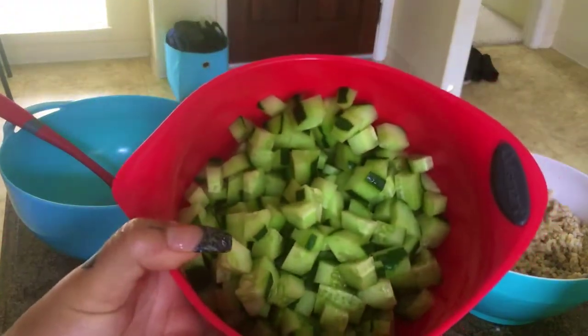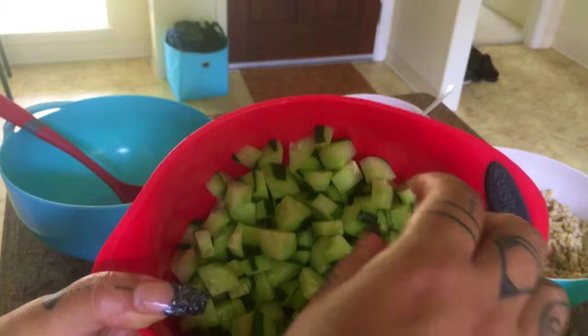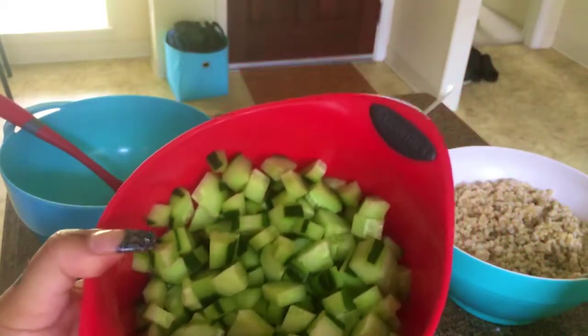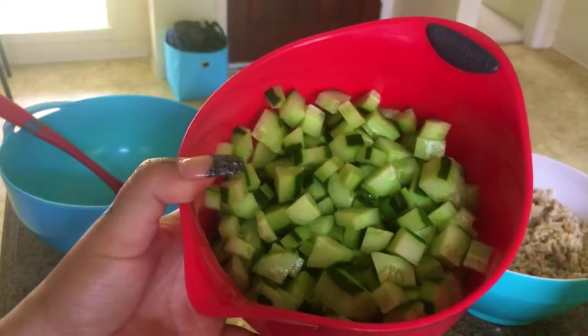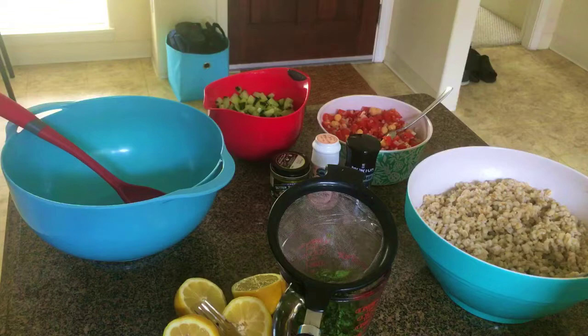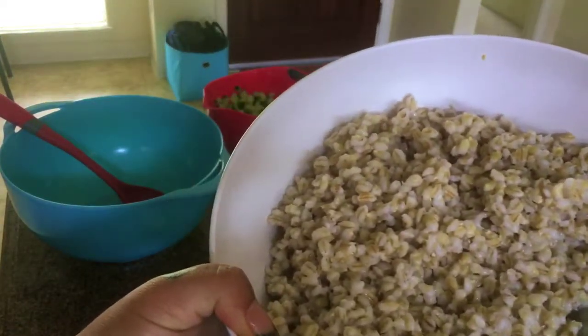I peeled my cucumber here into little squares — whatever shapes you like. The striped peeling design just adds a little more eye appeal; we eat with our eyes first. When peeling your cucumber, move over a little bit and peel, move over a little bit and peel, so you leave some green on there and then cut it up. A tip: taste every cucumber you're going to use, as sometimes you might find a bad tasting one and you don't want it to ruin your whole dish.